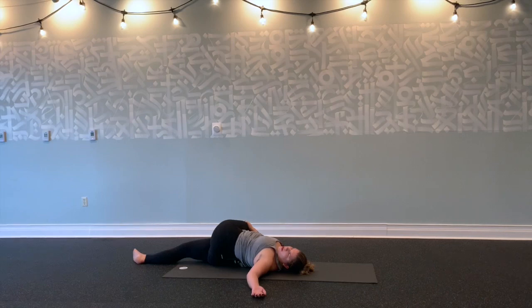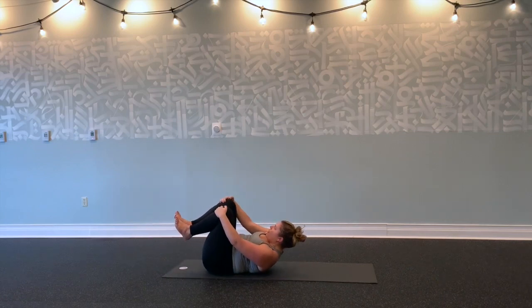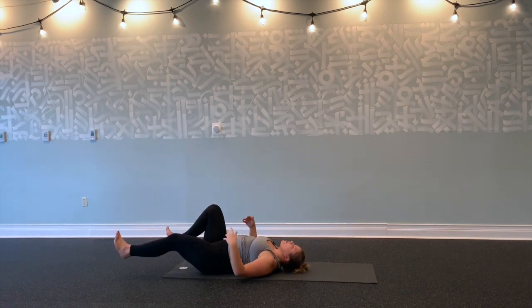Relax your jaw. Feel the left shoulder get heavy. Breathe into outer left hip and left side body. Just feel your body get heavier and heavier as you relax. Inhale through center. Exhale, hug both knees into your chest. Lift your shoulders off the mat. Take a big breath in. Hold your breath for five, four, three, two, and one. Gently release. Sigh all the way down onto your mat.